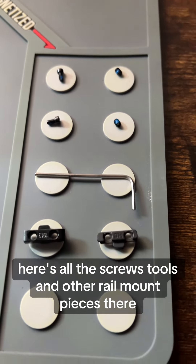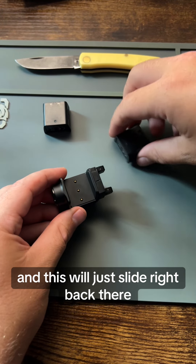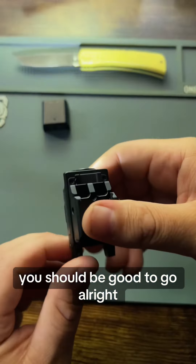Here's all the screws, tools, and other rail mount pieces there. And this will just slide right back there. Throw your battery in, and you tighten the screw and lock this piece here. You should be good to go.